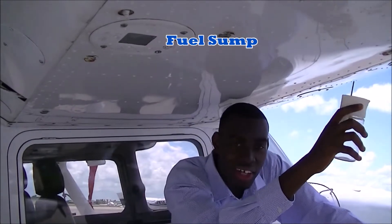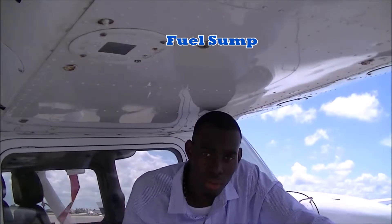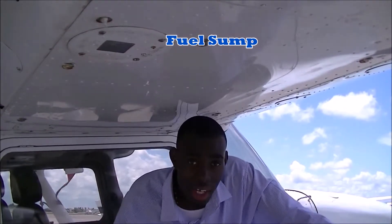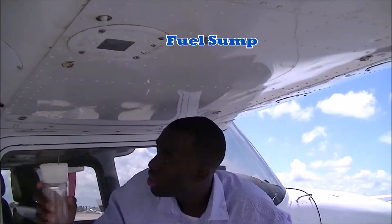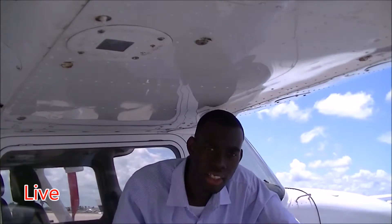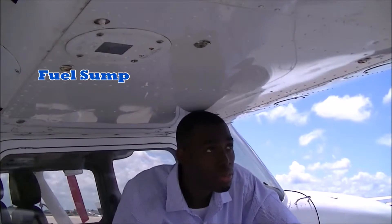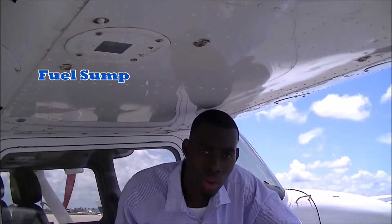Here we have the aircraft's fuel sumps. Under each aircraft wing will be five fuel sumps. I'll go ahead and count them out: one, two, three, four, and five. The definition of a fuel sump can be defined as a low point inside the fuel tank of the aircraft.